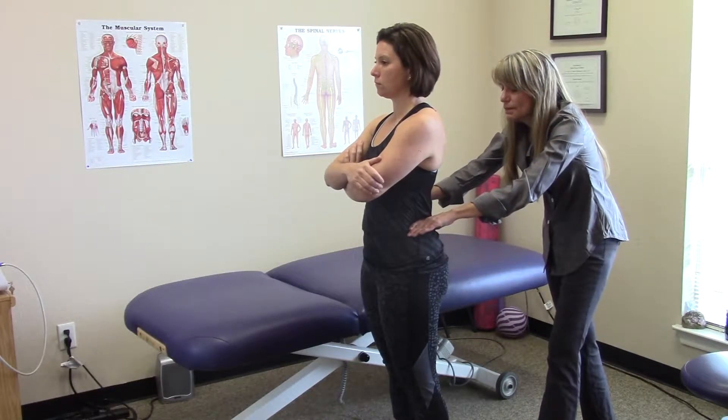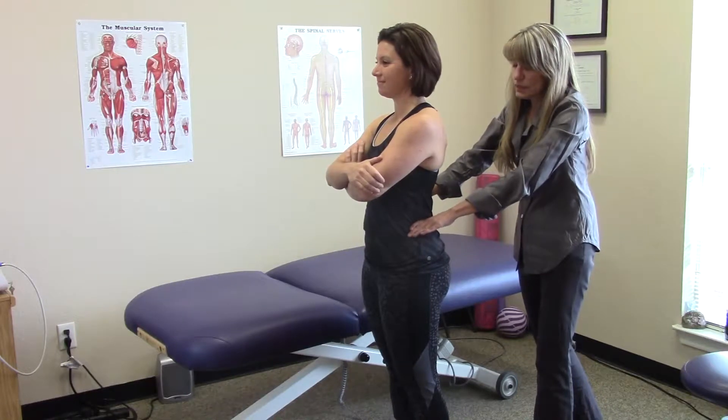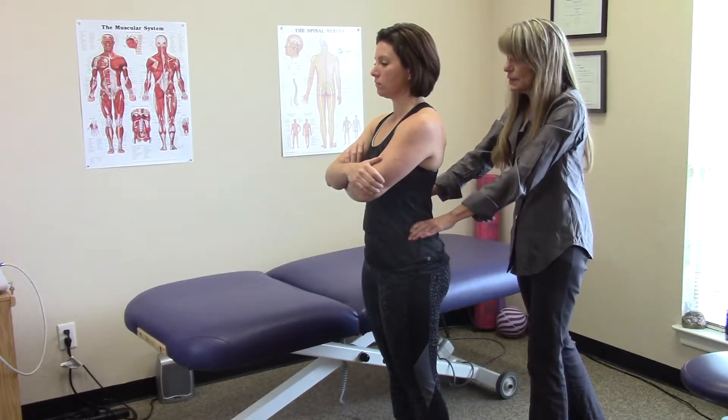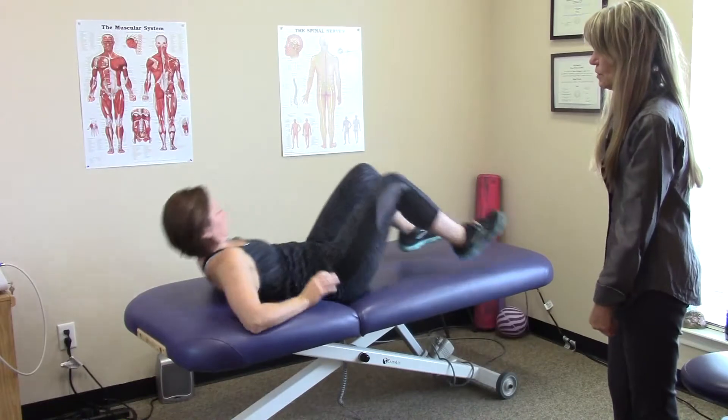On Heather today, I see that her left side of her pelvis is rotated forward, so I'm going to have her lay down and we're going to do a correction for that.